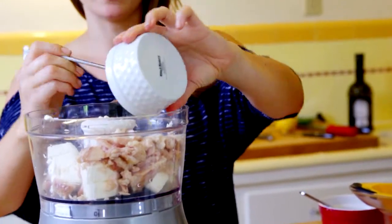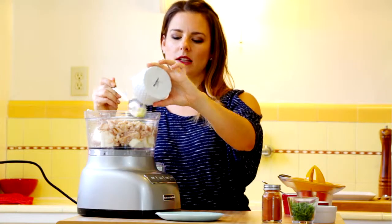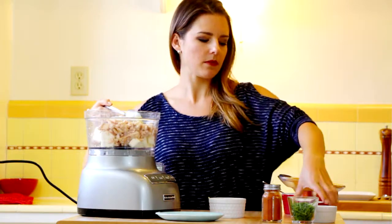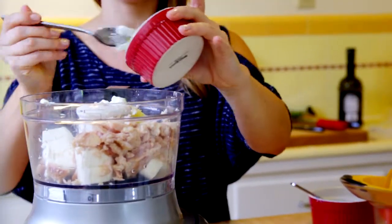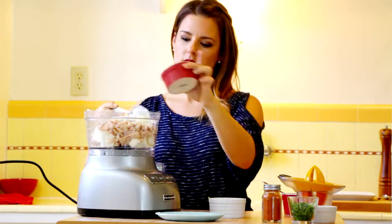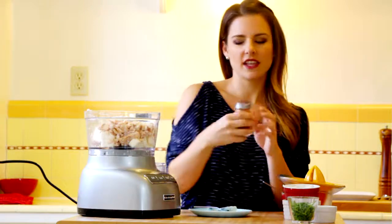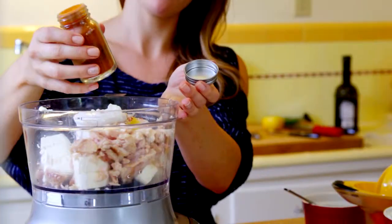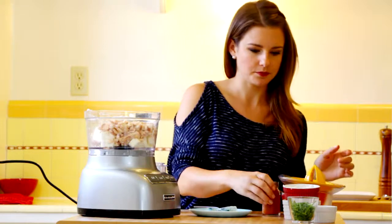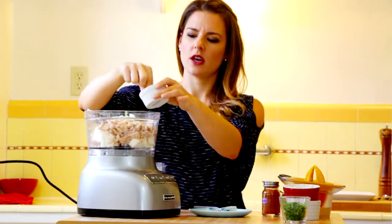I have lemon zest — this is the zest from one lemon — because I really want this mixture to be tangy with a little bite to it. I have Greek yogurt for some tang and creaminess. And I like things a little spicy, so I'm going to add a couple shots of cayenne pepper, which is totally optional — do what you love.